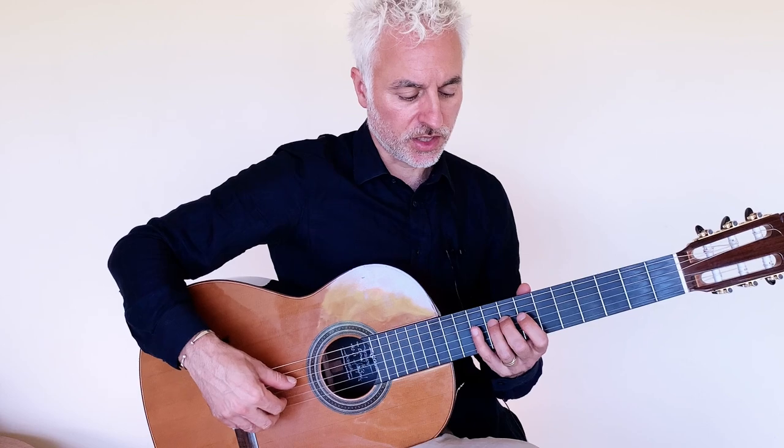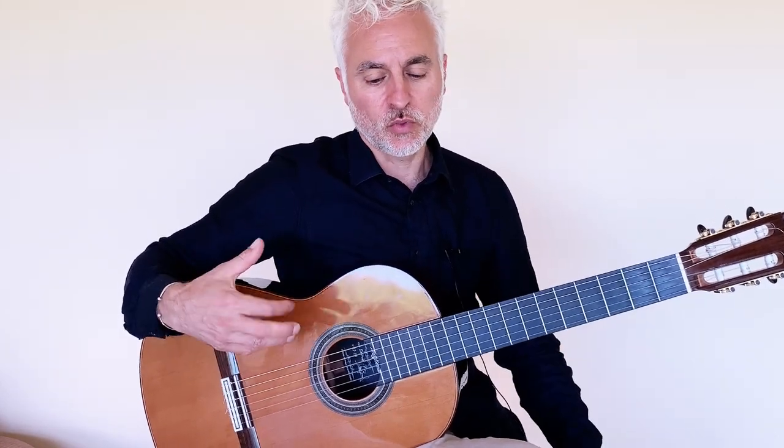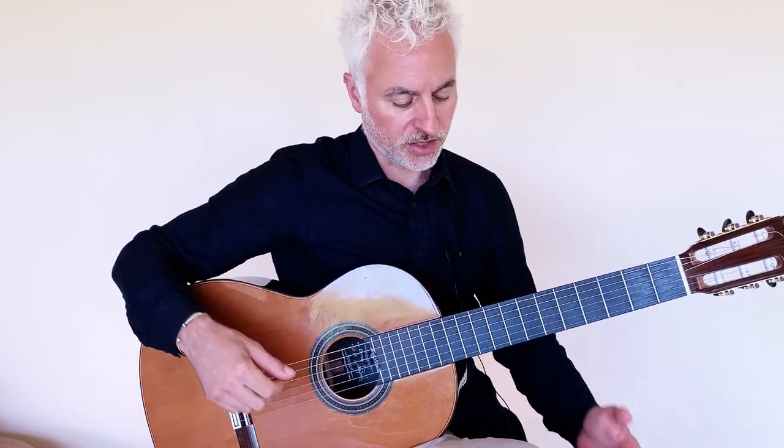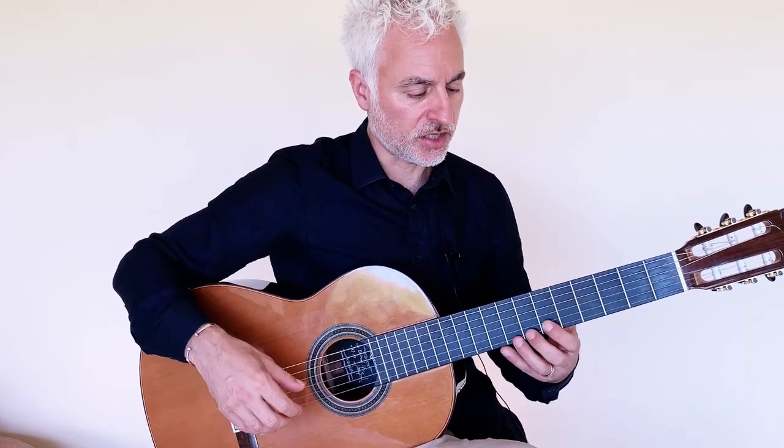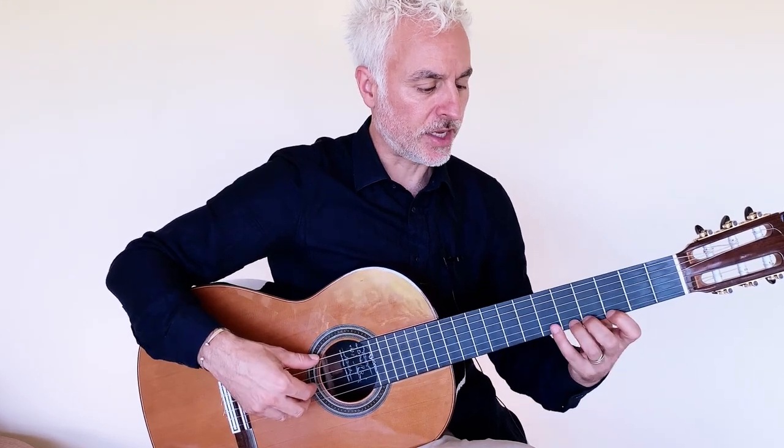All right, so let's have a look at the start, the first section, which is where I'm playing just the melody with some open string arpeggios underneath. The melody you might recognize is the melody which has been adapted from the Spanish Romance or Spanish Ballad.